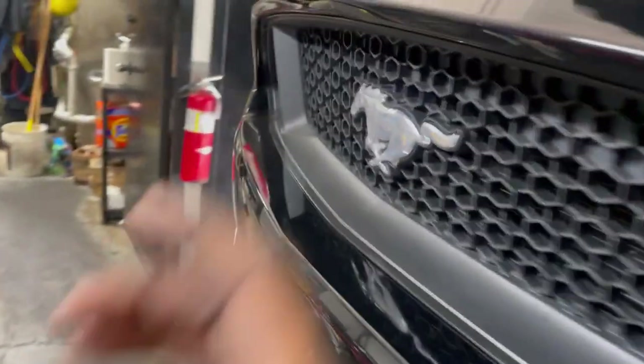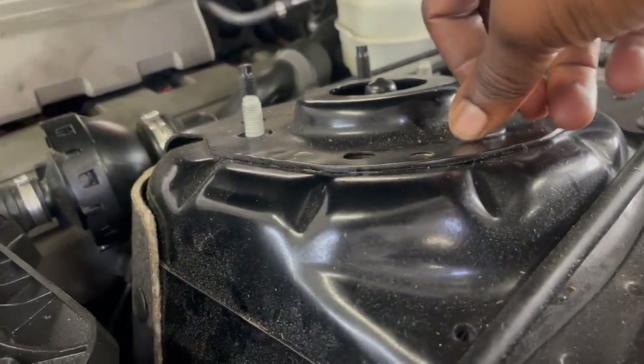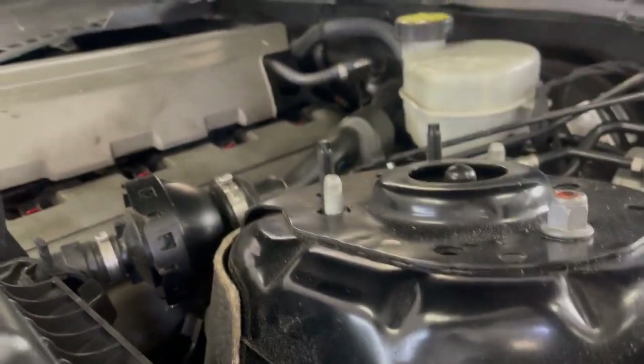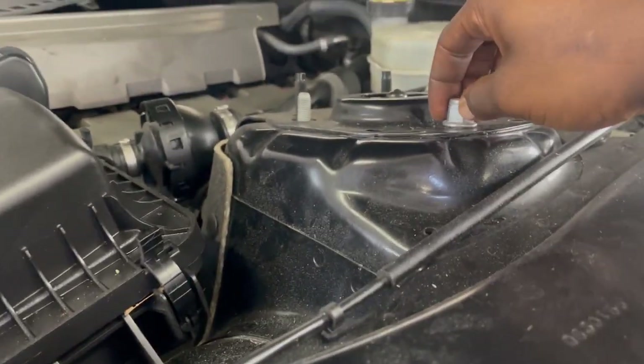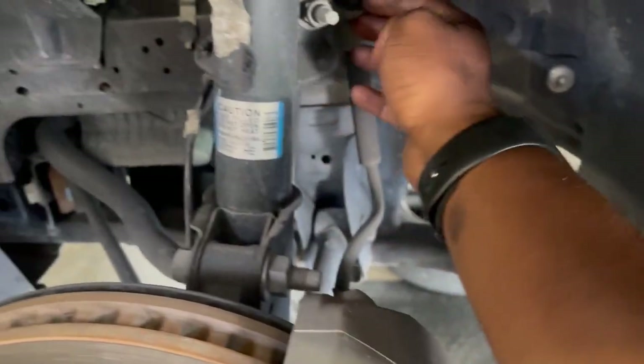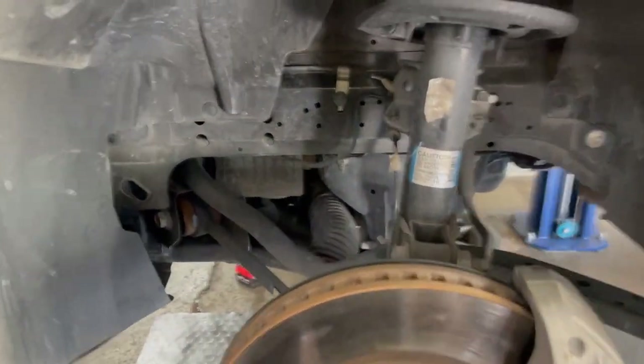I believe those are 15 millimeter bolts. Went ahead and took off these two and then just have this one finger-tightened on — tightened down just so that I'll be able to drop the strut, but it won't fall out when it's time. So now we're going to go ahead and start by removing the end link from the struts and then we'll keep going.